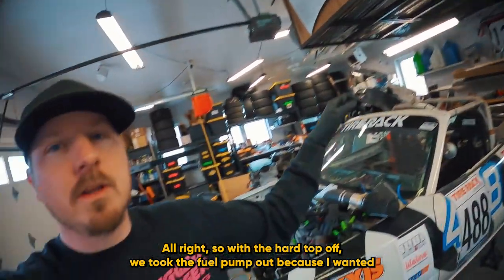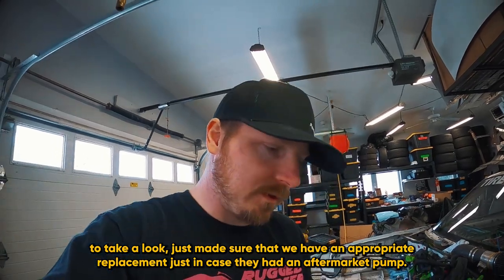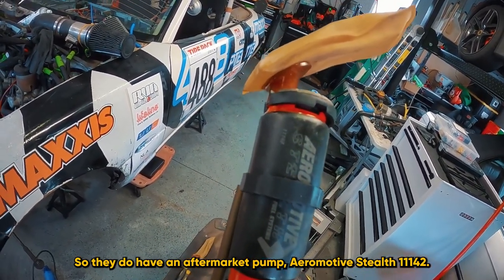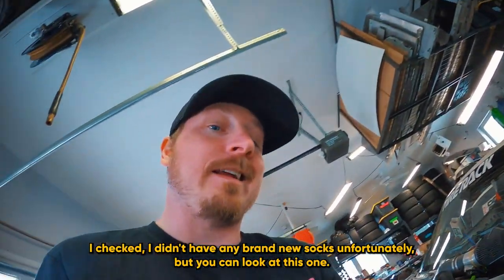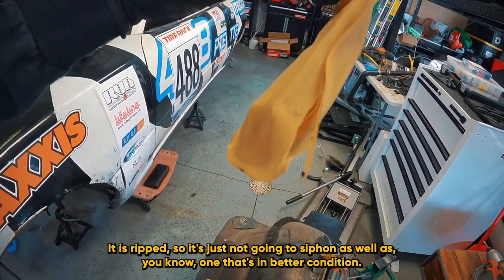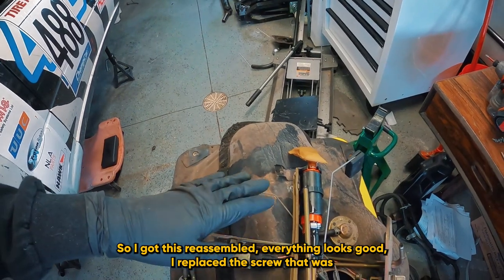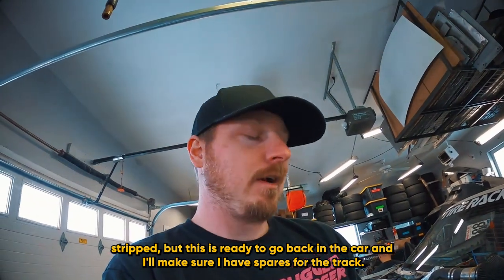With the hard top off, we took the fuel pump out to take a look and make sure we have an appropriate replacement just in case they had an aftermarket pump. They do have an aftermarket pump — Aeromotive Stealth 11142. I put a new used sock on it from a parts badger car. The old one is ripped, so it's not going to siphon as well. Everything looks good, I replaced a stripped screw, and this is ready to go back in the car. I'll make sure I have spares for the track.